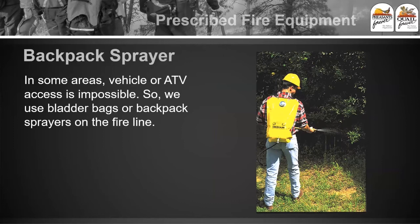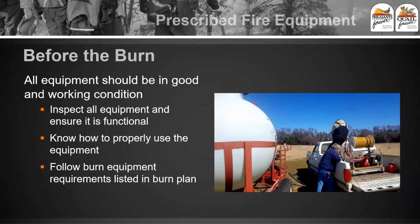For a very basic option, backpack sprayers have some effectiveness, especially if you don't have vehicle access — you can use bladder bags. Be aware these things leak, so you're going to get wet on your back. Also each gallon of water weighs about eight pounds, so you're going to be carrying around 40 pounds of water on your back. Think about that if you're going to use these things, but they do work pretty well.